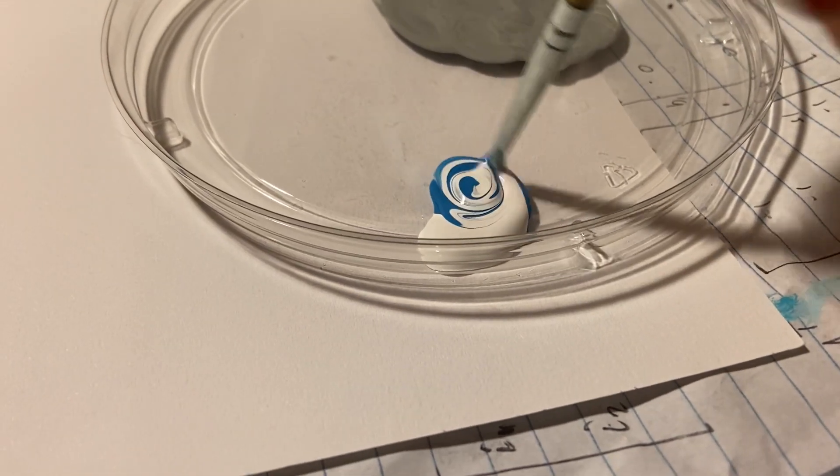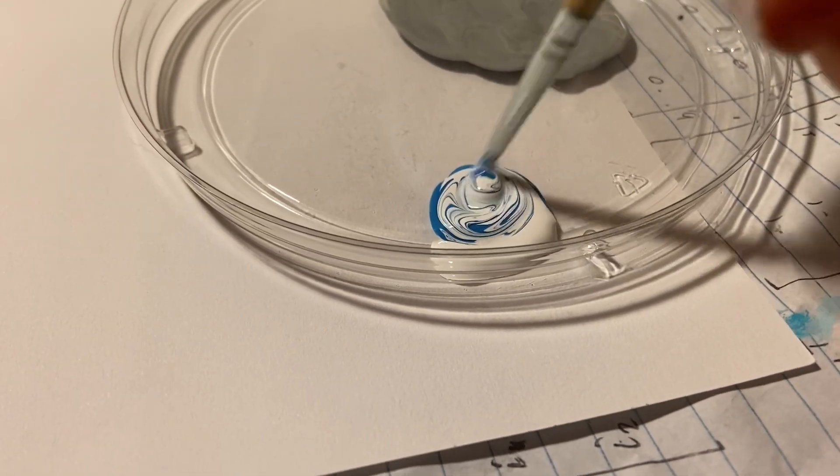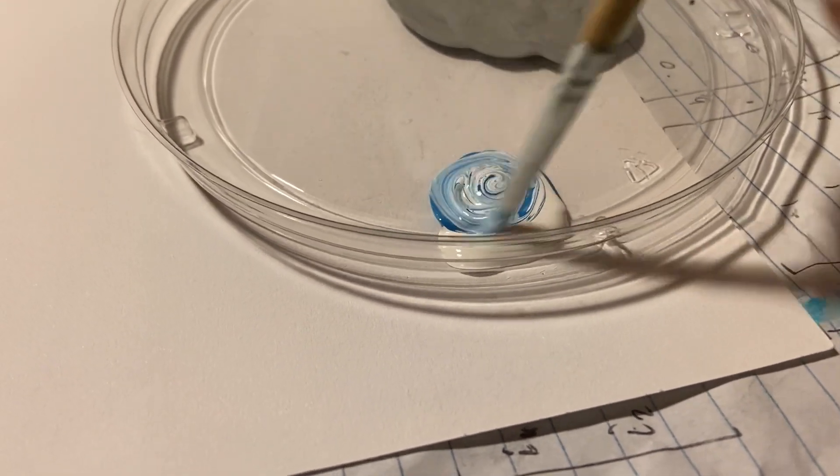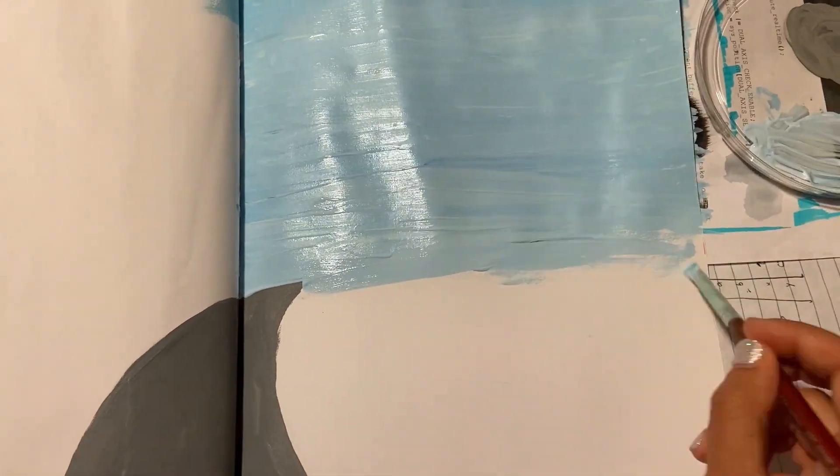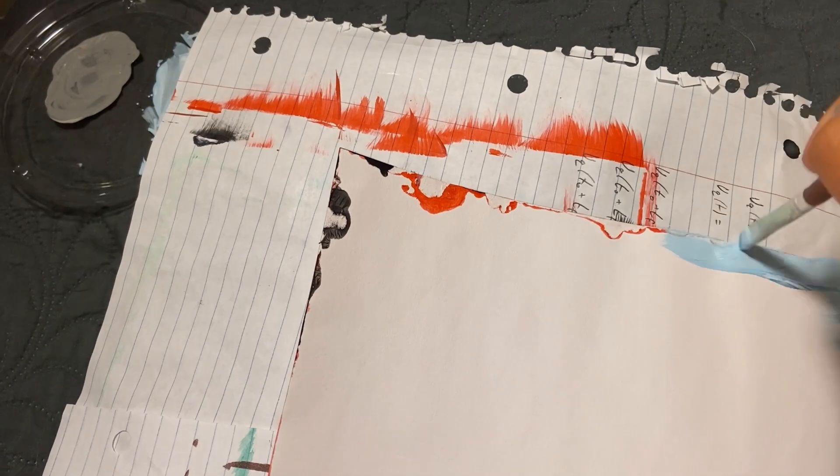I tried to do the sky in marker and that also did not work. So here I am mixing my acrylic paints once again. I just love that swirl — it reminds me of those cream savers. I guess I had them when I was a kid. But here I am covering up the damage.